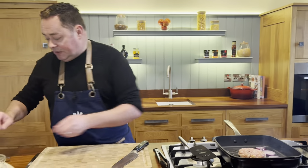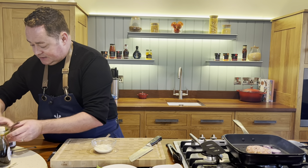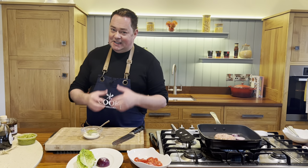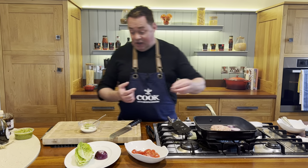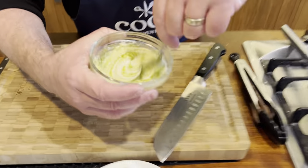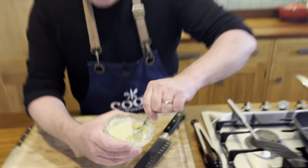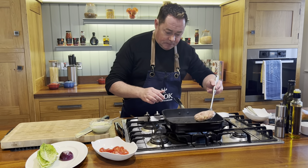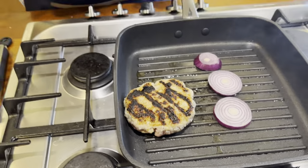For the pesto mayonnaise: some full-fat mayonnaise and a couple of spoonfuls of pesto — this works really well. You could also use sweet chili sauce or sriracha for a kick. This shows how versatile pork is — it can take on lots of different flavors. Give that a little mix through and it's done; a lovely basil flavor comes through.